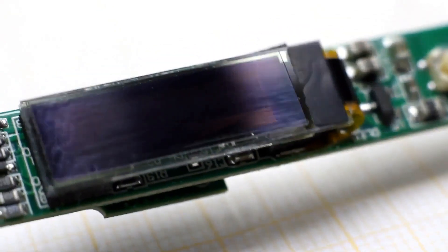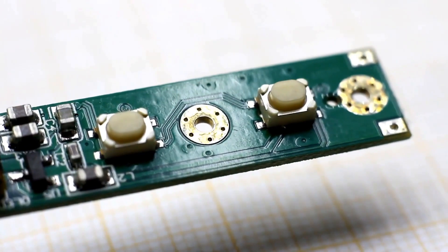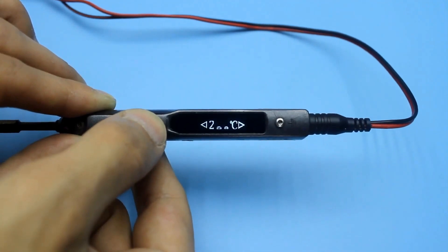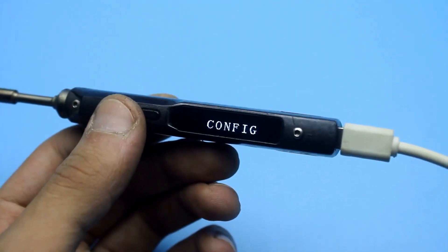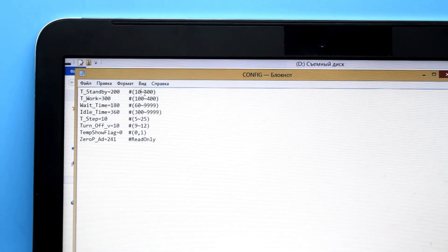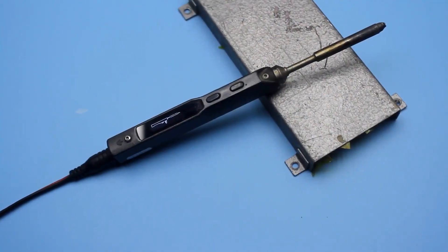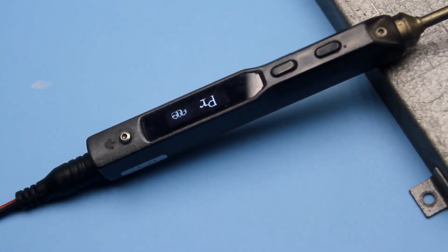The TS-100 is equipped with a small OLED display that shows all the necessary information. Two control buttons allow you to quickly set the desired temperature in 10-degree increments. The soldering iron can be programmed via a smartphone or computer. There aren't many settings — you can change the idle time after which the soldering iron will start to lower the temperature, the time to enter sleep mode, the tip heating temperature after turning on, and so on. When you're not using the soldering iron, it lowers the tip temperature to 200 degrees by default, and after some time it turns off completely. This is very convenient when you have a small child at home — it's almost impossible to get burned.